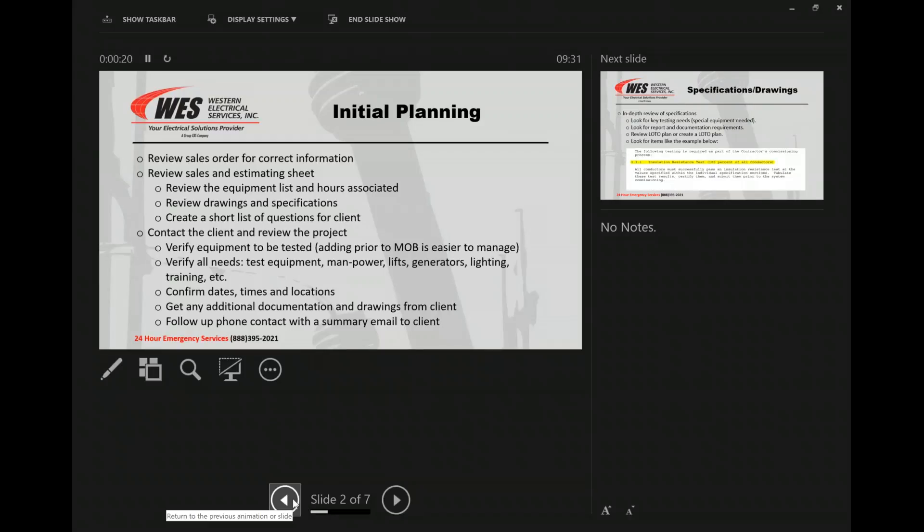As we get our sales order, we've got our initial planning that we've got to do. We're going to review the sales order for the correct information, as well as reviewing the sales and estimating sheet. With that, you're going to be looking at the equipment list and the hours associated.